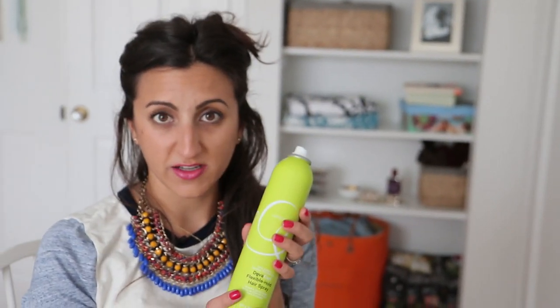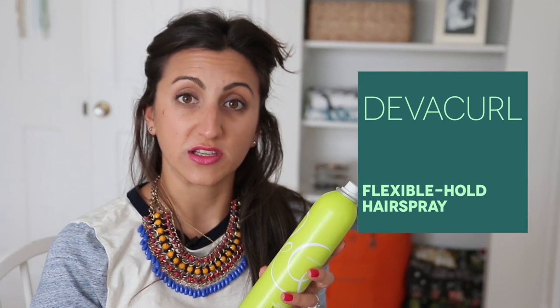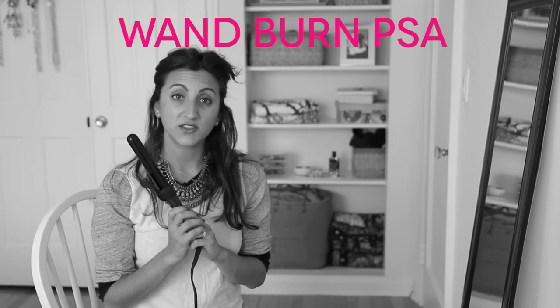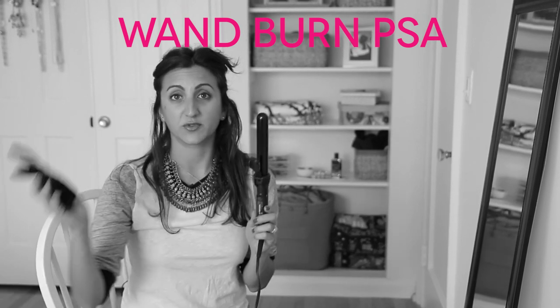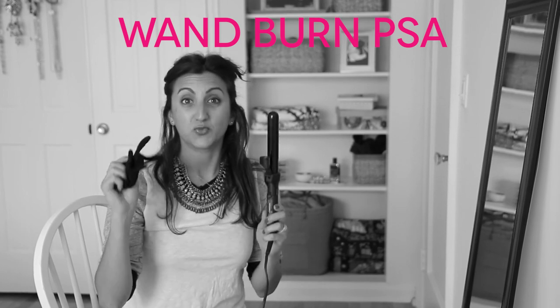So now my hair is clipped up and I've used my hairspray. This is DivaCurl hairspray — I really love it. I actually started using it because it's formulated for curly hair. Before you begin to wand, you have to put on the glove. Wand burns hurt. You need to protect yourself.